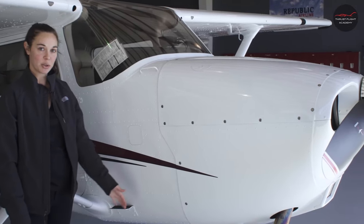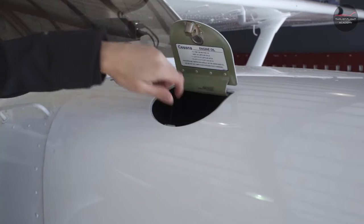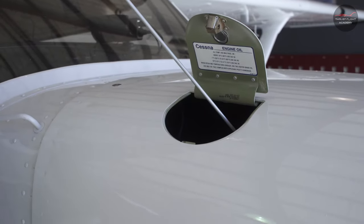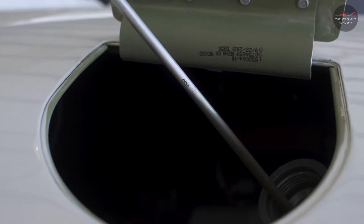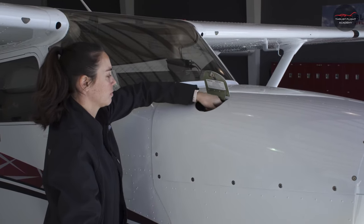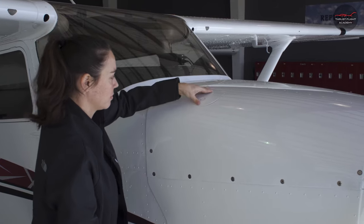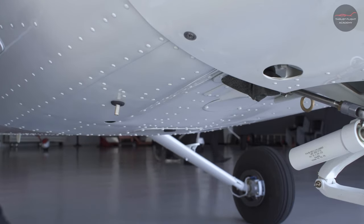Next, we'll check the overall condition of our nose cowling and also the oil quantity. The oil should be at approximately six quarts. Secure the oil dipstick, ensuring not to over-tighten it. Next, we'll take a fuel sample from under the nose — there are three fuel sumps to sample.